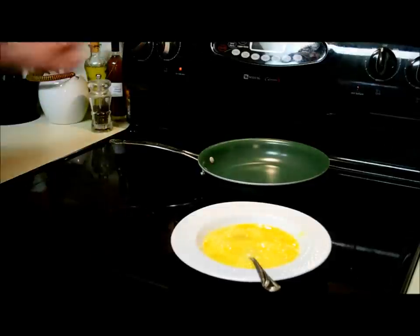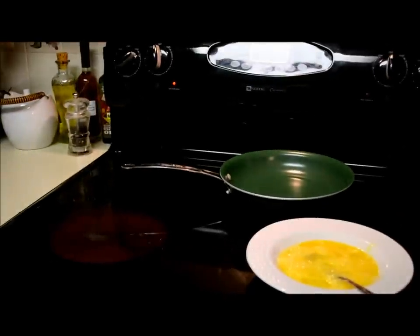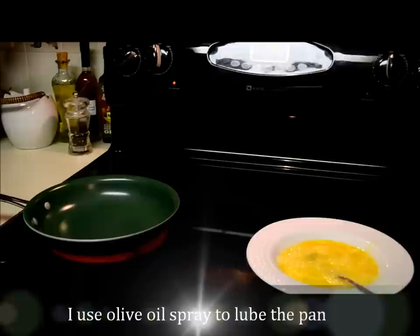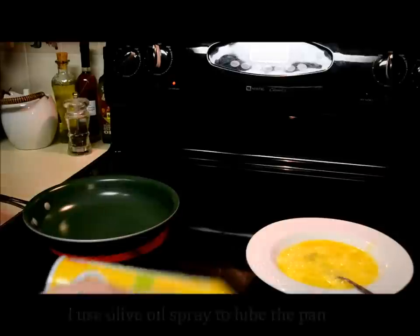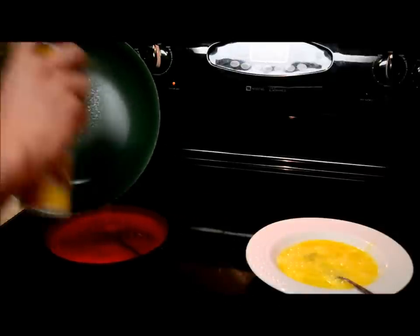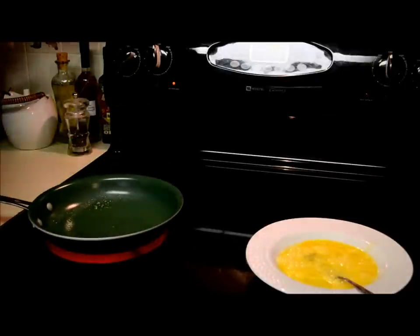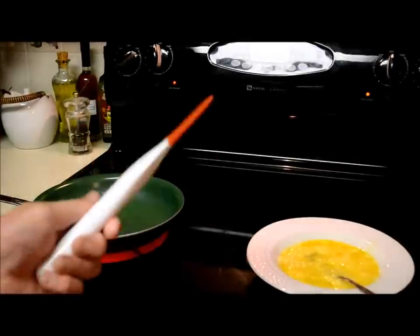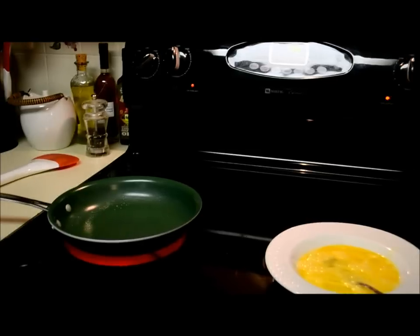We're going to heat up the stove to high. I'm going to use my organic frying pan. Even though it's non-stick, I like to put some Pam olive oil spread on it — you'll see why in a second. Let that heat up, and I'll use my favorite little IKEA spatula. Let that heat up for about another 30 seconds.